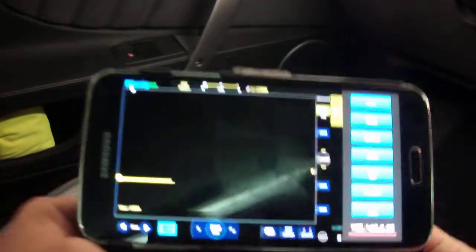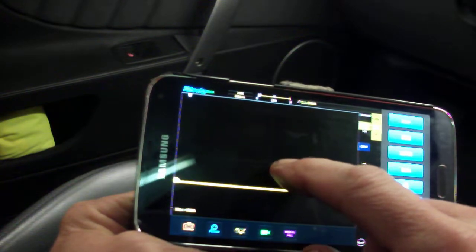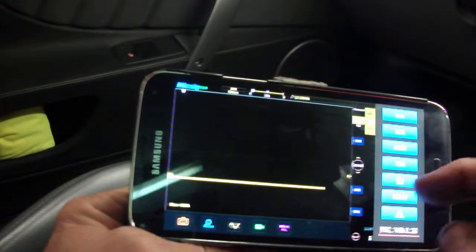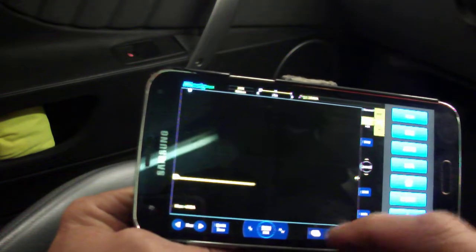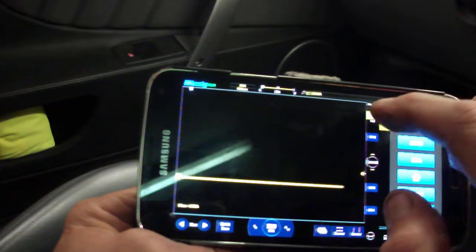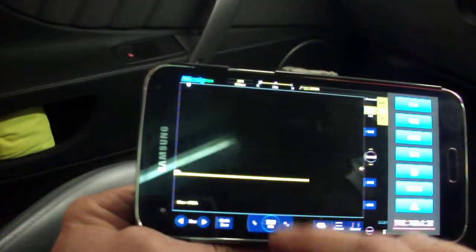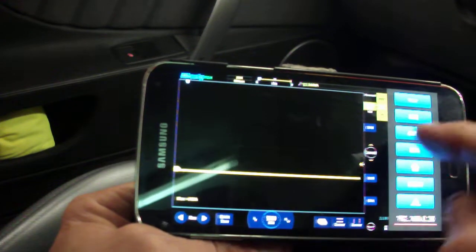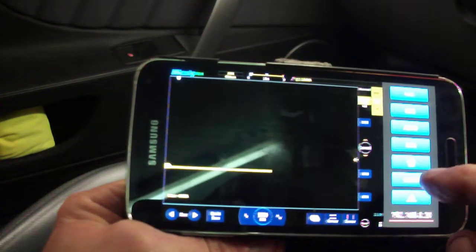I can actually control this thing from the smartphone. I can do all my settings here — complete full control of it. It is all touchscreen, obviously, on the smartphone.